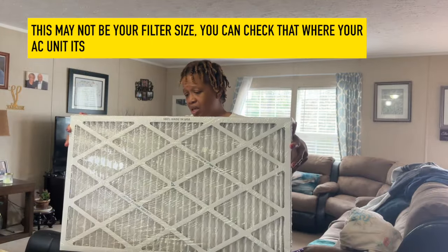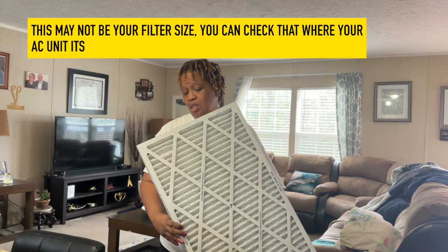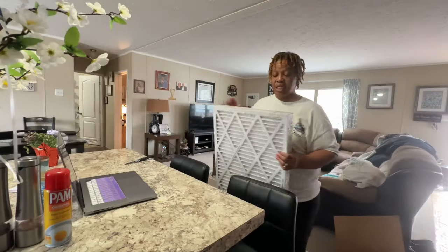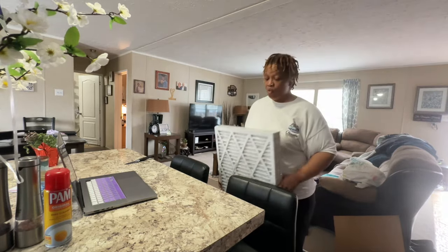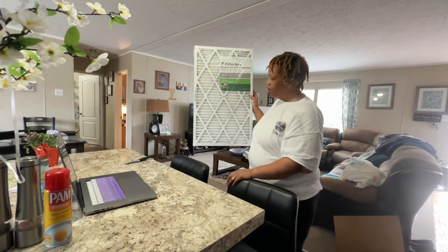18 by 30 by 1 — that's what they say, 18 by 30 by 1. These seem to be really big to me. Let's go check it out.